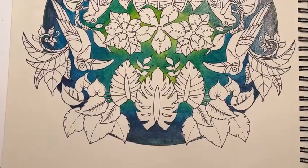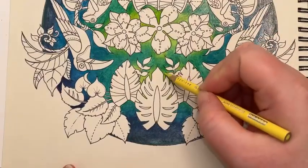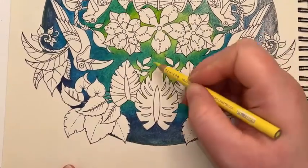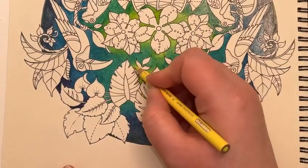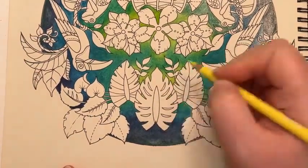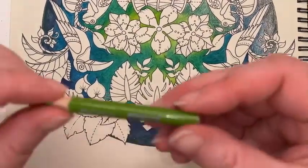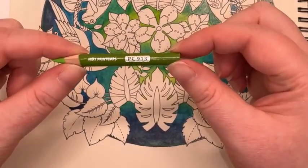Claire's using Caran d'Ache Luminance, malachite barrel, light malachite and spring green. I love that light malachite colour — it's so nice. I'm concentrating this into the areas where I just want these very lightest bits of that apple green to sort of zing out. I'm not going to use very much of this at all, really, just in a couple of the key areas. And then I'm going to switch straight into spring green.